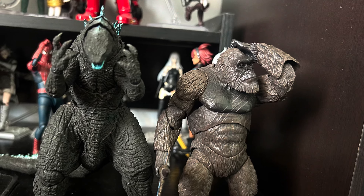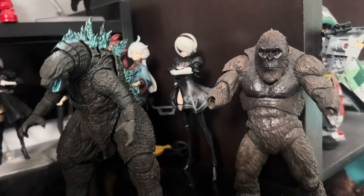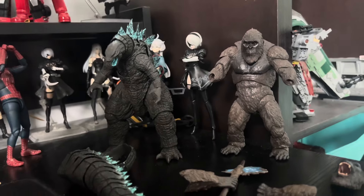Alright, that's all I can muster. Now it's time to go over why these figures suck. I'll spoil it now and say it's mainly due to QC issues.